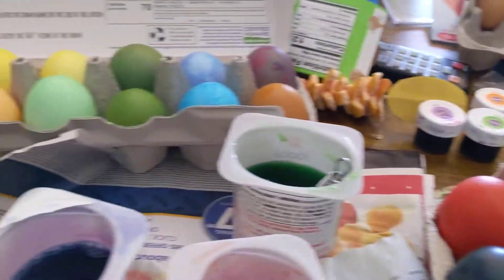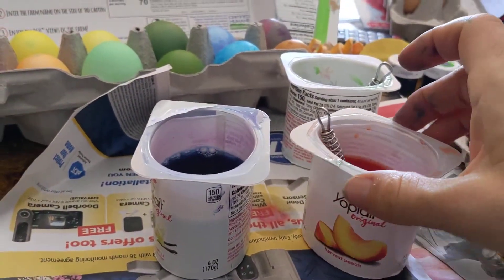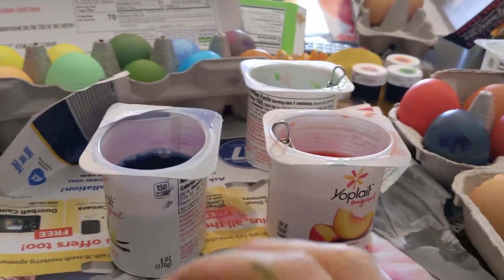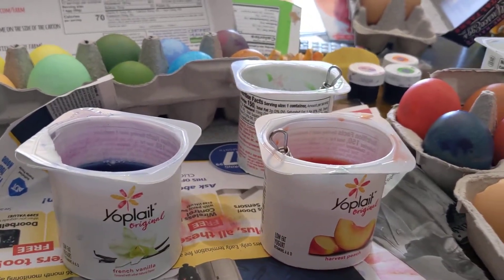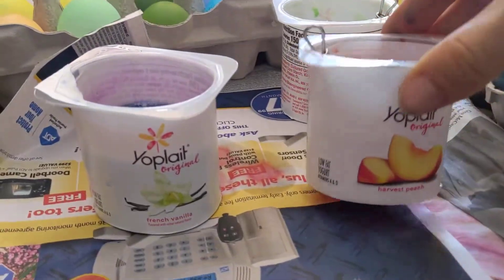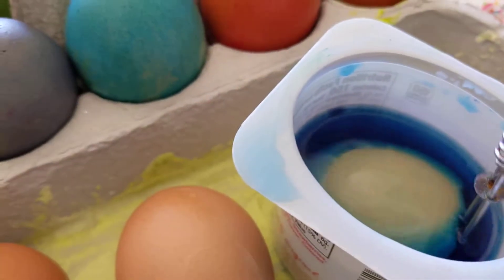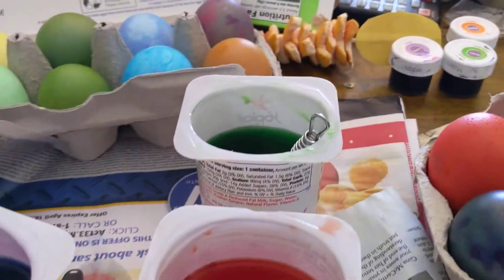So once you have your empty eggs, you then want to get some containers. This is the non-kit version. Because of coronavirus, we stopped throwing things out and we've been conserving everything because it might come in handy. These little Yoplait containers came in perfectly handy because they fit an egg just perfectly, which I was really excited about. But you could use whatever you have around the house.